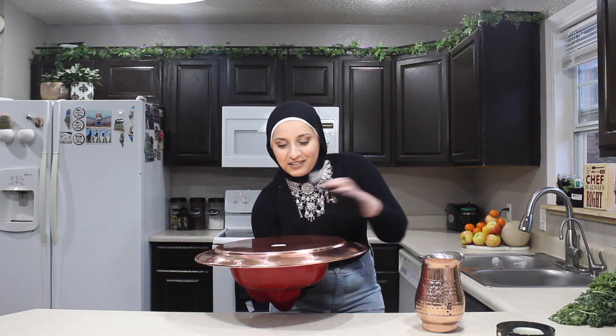So now that your matloube is ready, you want to get ready to flip it. This is another recipe where I would advise you to say bismillah before doing it. So here we go.